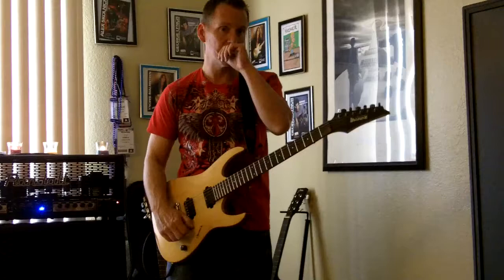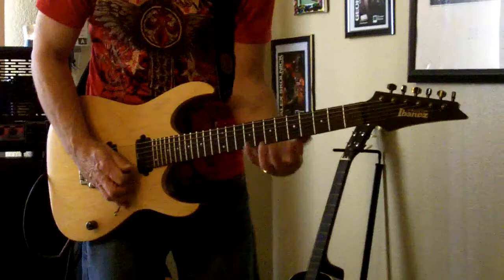All right, so that's it fast, and I'm going to show it to you slow right now. Starting again on the B string. Start using your index finger and your pinky.